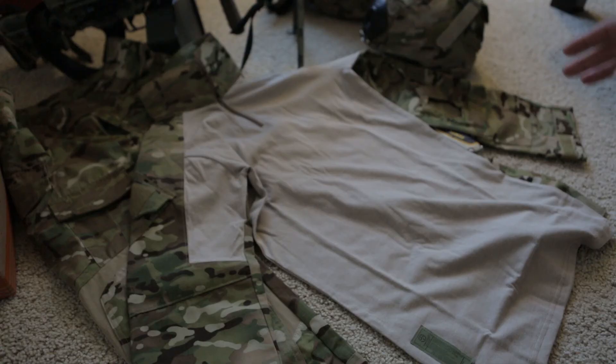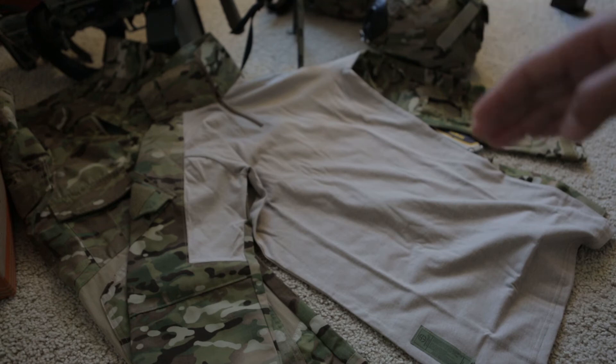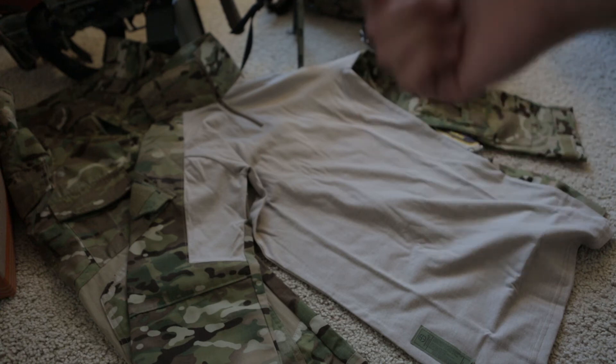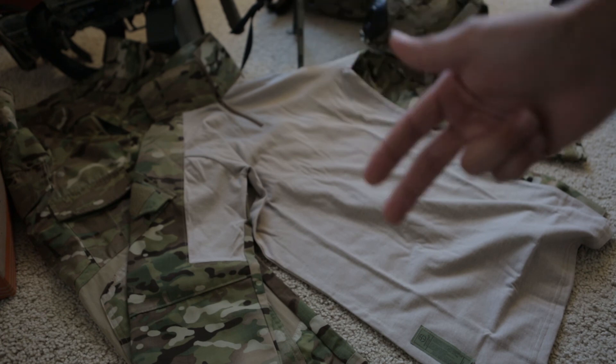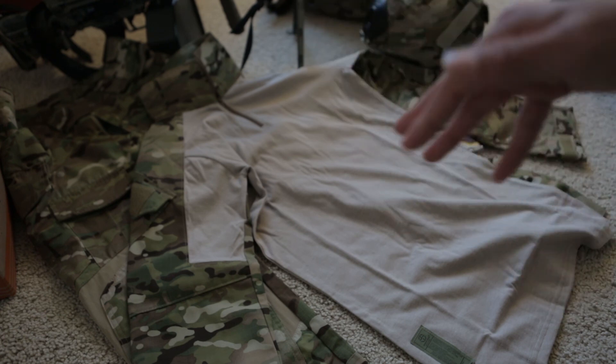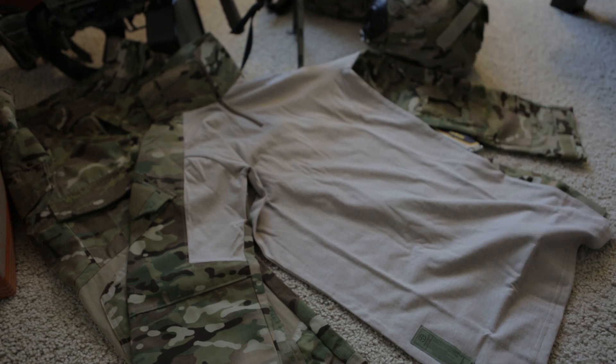Thanks for watching guys. Sorry this is a very short video — this is just an unboxing or first impression video. We're going to be doing an actual full, in-depth video comparing this to the actual Crye, the Emerson replicas, the All-in replicas, and possibly the TMC replicas. So we're going to be comparing all of the AC replicas you can buy on the market. Thanks for watching guys, stay tuned for the future videos.